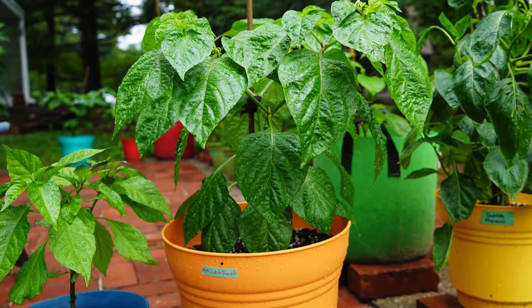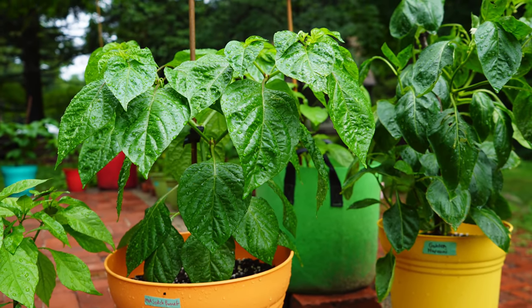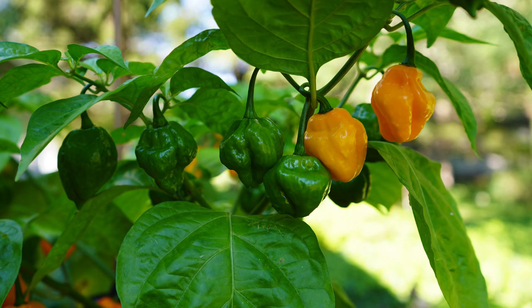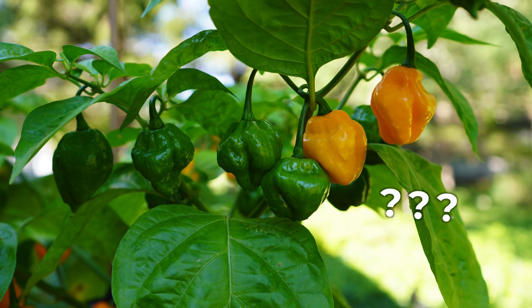We've had this question enough times that I think it warrants a video. People have a pepper plant that they were gifted, or maybe they lost their seed packet, or they forgot to label their plant. So what this video is not is how to identify a specific pepper cultivar — like a specific variety of pepper just by looking at it. That's basically impossible. The only way to know for sure is to know where the plant or the seeds came from. But we can help you do some detective work and sort of narrow down your search for which variety it may be. We're going to focus on the different species of peppers and the unique traits that each has.